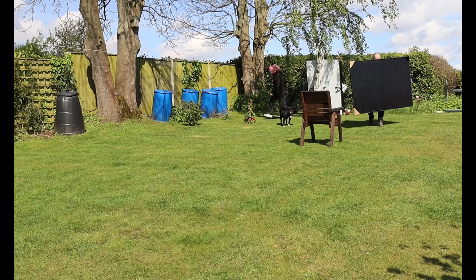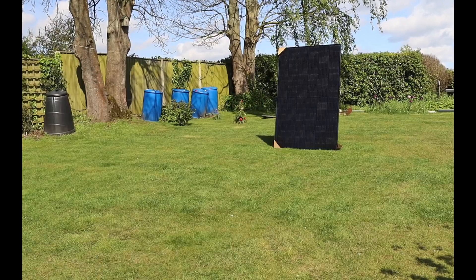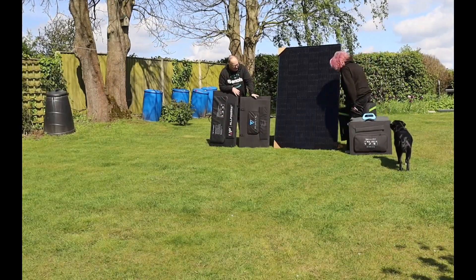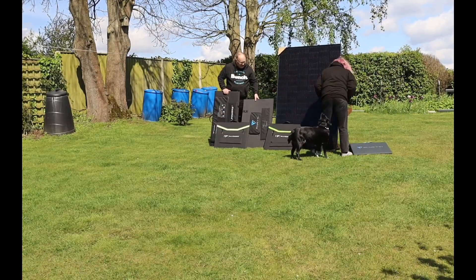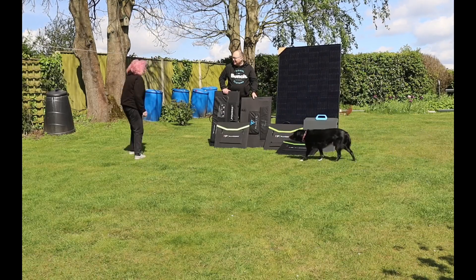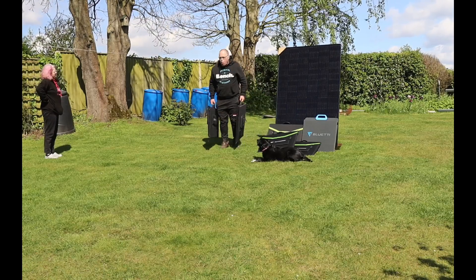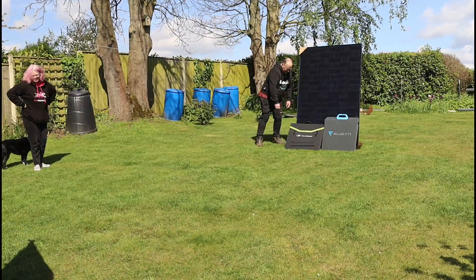It will help answer the question: is more power always better? The big black panel is a 400-watt EcoFlow panel - it's pretty much a standard size but it's taller than me, and I'm five foot ten. So they are pretty big panels that go on the roof when they're 400 watts and above. What I'm doing now is bringing out all of the portable panels: the AllPowers 200-watt panel, the Bluetti 200-watt panel, Bluetti 350-watt panel, and an AllPowers 400-watt panel, to compare them to this big 400-watt EcoFlow panel.